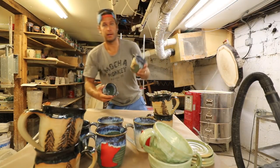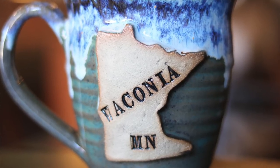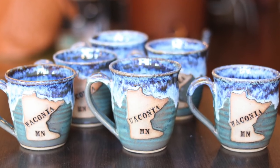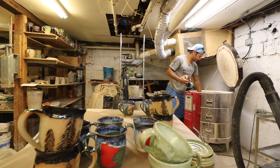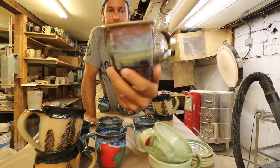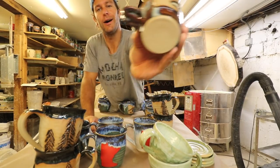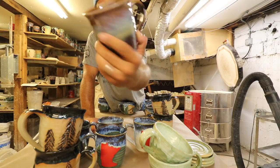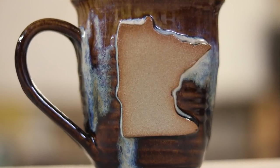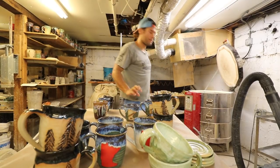Another custom order — somebody wanted six of these with Waconia in there. We had sold out of these already with the ocean drip glaze, so I got six of those. Some Minnesota mugs with that canyon skies glaze — I love it when it drips to the bottom but not off. That is the best. That's the game I play: how far can we get it to drip without making a mess.